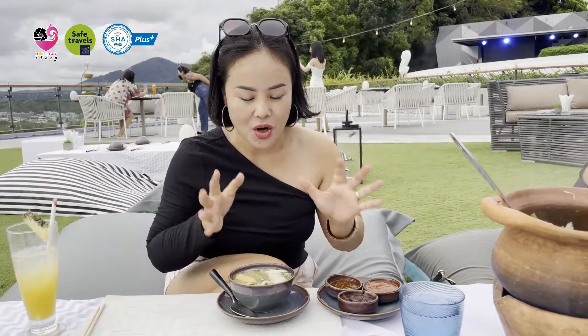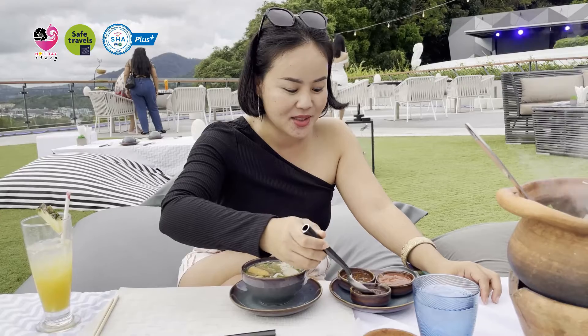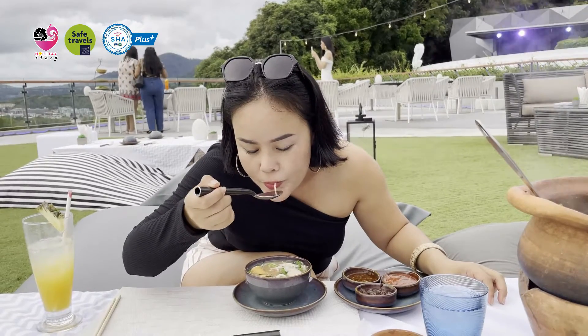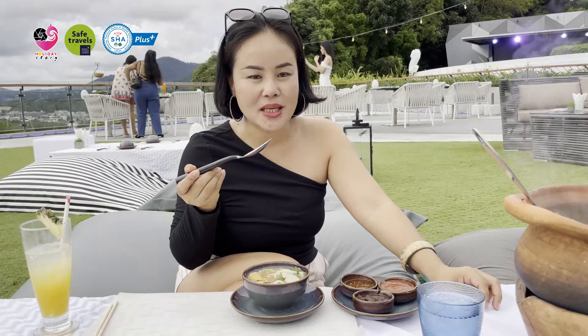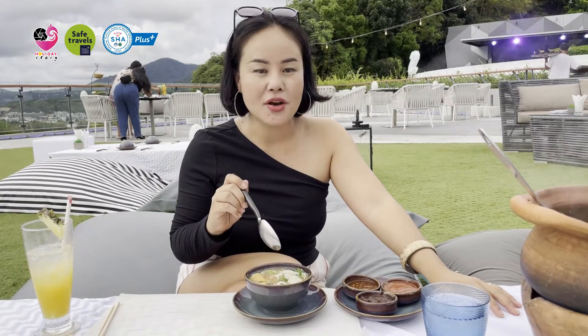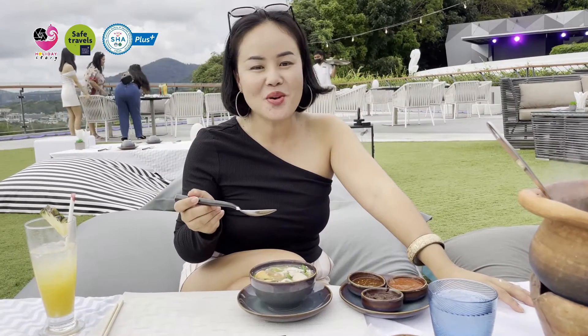Now we have Jim Jum with all the ingredients here on my plate, so let's try. I will try first with the tamarind sauce and let's see how good it is. Very nice. It's a little bit tamarind sauce, so it tastes more tamarind. But even the sauce itself is very good, very delicious — so you don't even need to add the extra sauce if you would not like to.